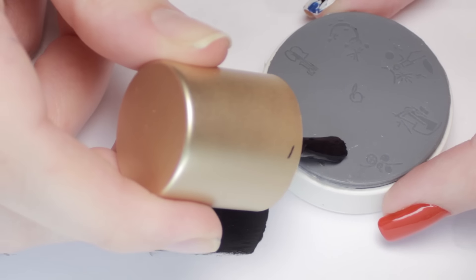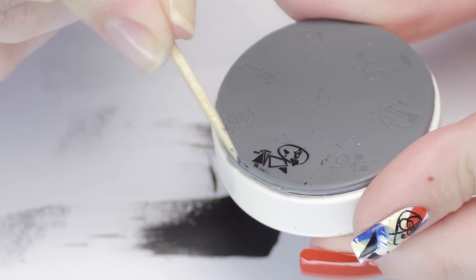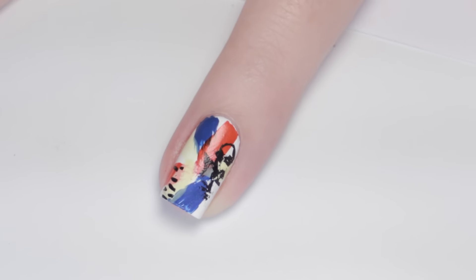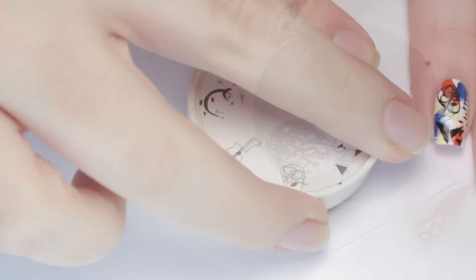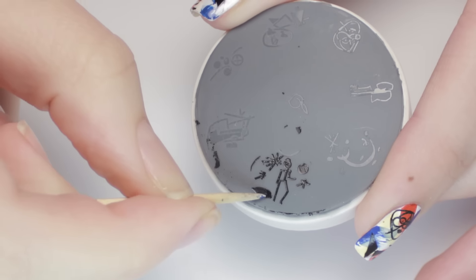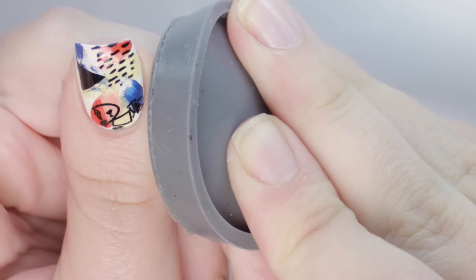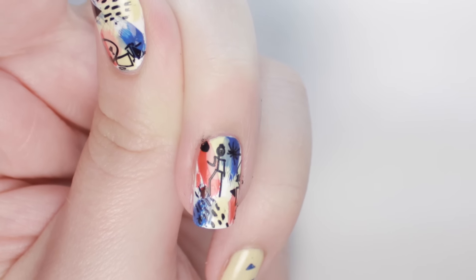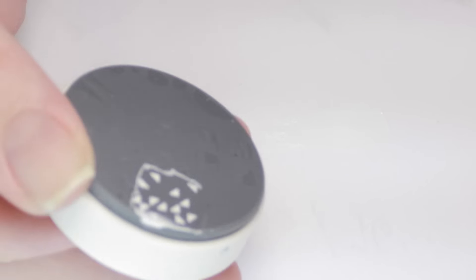Next, I'm using the abstract face from plate number 14, again removing the excess polish on a piece of paper and any stragglers with a toothpick. It's very important to let the design dry for a few seconds or else it can smear when you transfer it onto your nail, as you can see here. Lastly, I'm using this little running man image and removing some of the detail to make it smaller. If your image sticks up a little after you transfer it, just carefully smooth it down with your finger. On my other nails, I used the triangle patterns on the tip of my nail to give sort of a gradient effect.